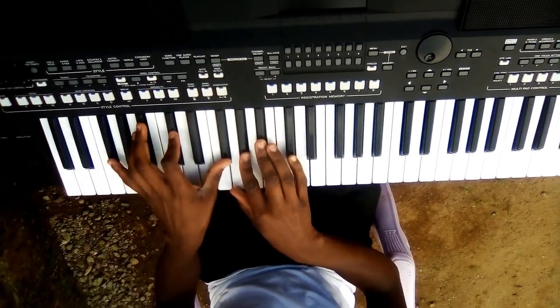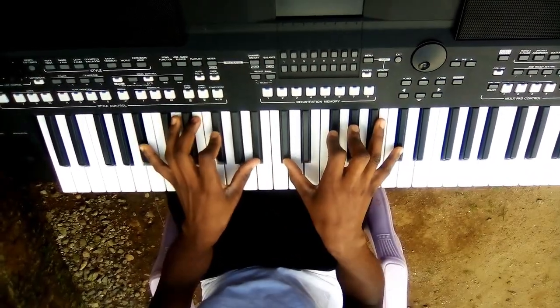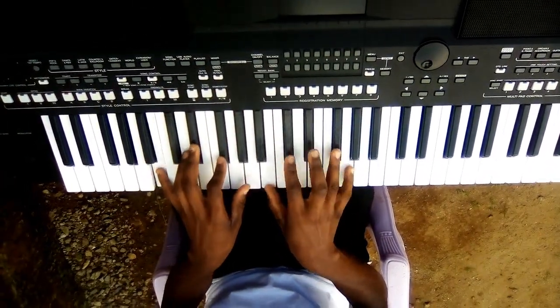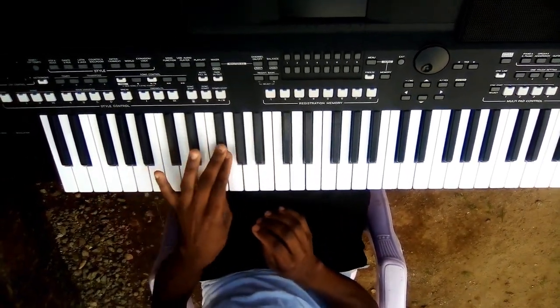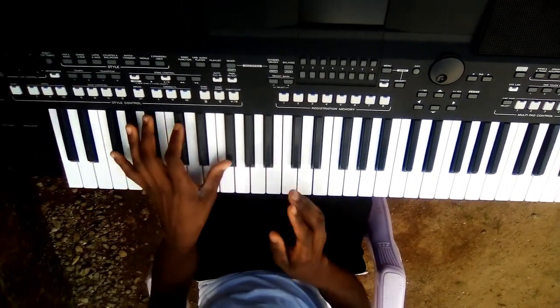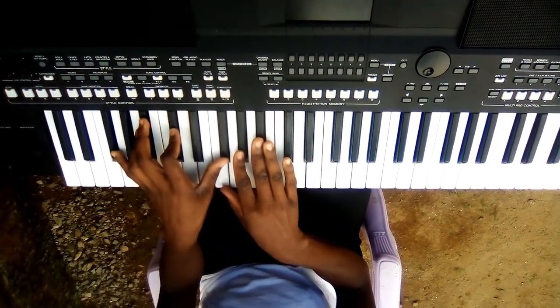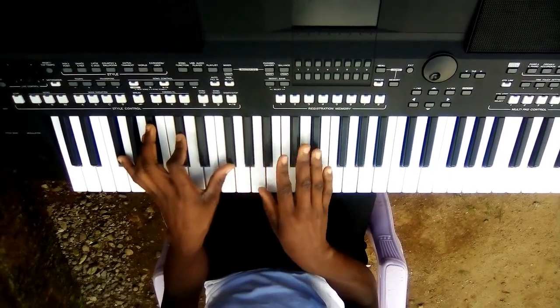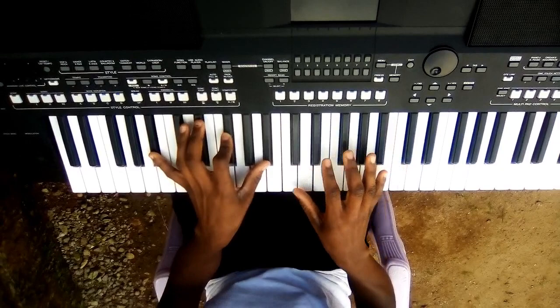Hello guys, my name is Nash Pianist. I want to do a tutorial on Eftra. The tutorial is all about the Sass 2 and Sass 4.